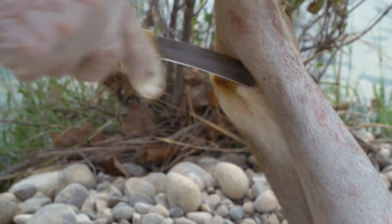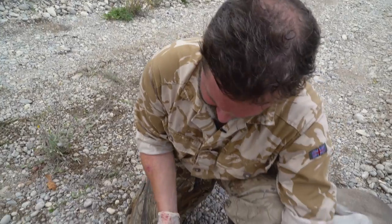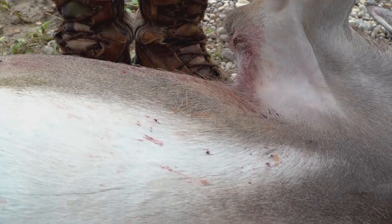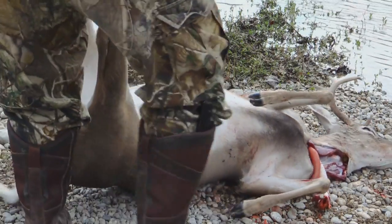The first thing I'm going to do, James, is hock him — just cut down about three inches, same on the other side. Give the knife a little wash, keep it clean. If you don't have access to water, I'll often just give it a little wipe on a clean piece of fur to make sure there's no physical contaminants on it.